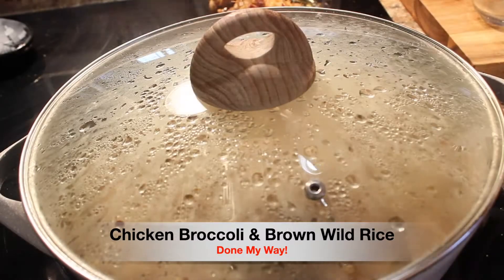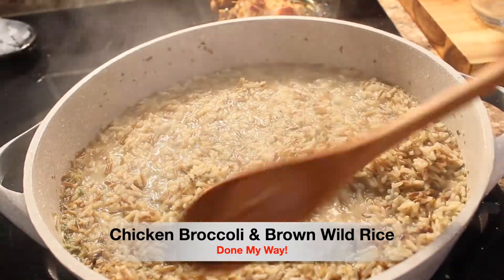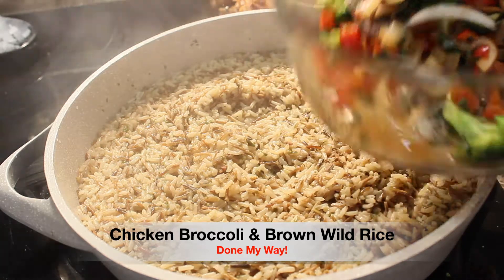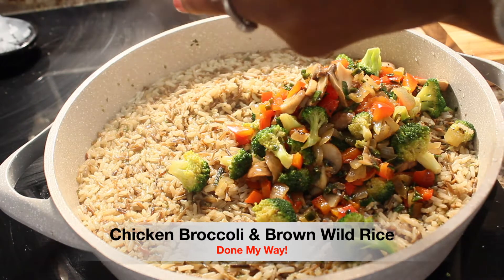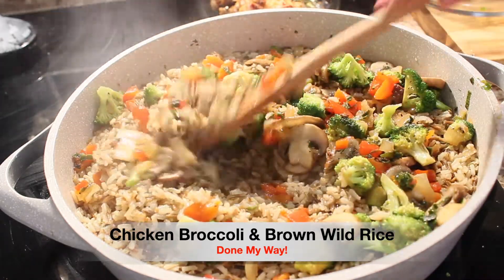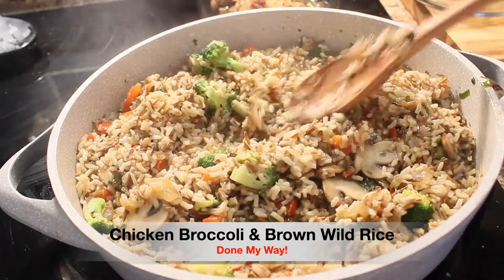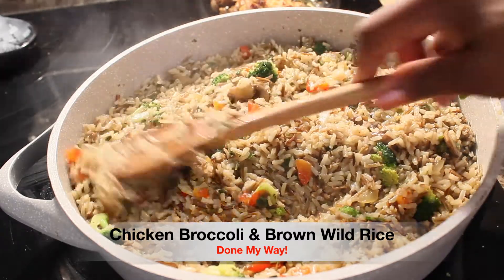The rice looks like it's almost completely done with very little water left. We want that to continue to simmer for the next five minutes. Next we're going to add our delicious sautéed vegetables and stir them into our delicious brown wild rice. We have broccoli, red bell pepper, onions, and don't forget those delicious bella mushrooms.